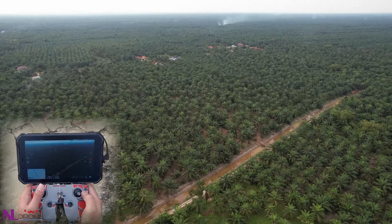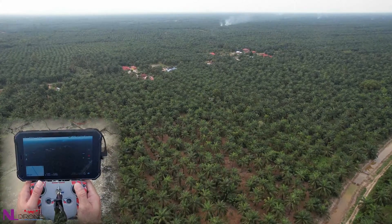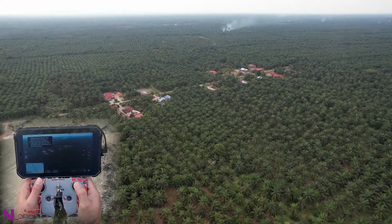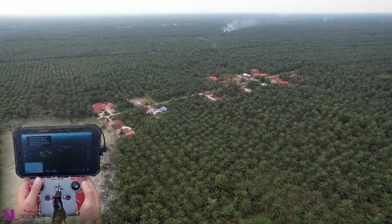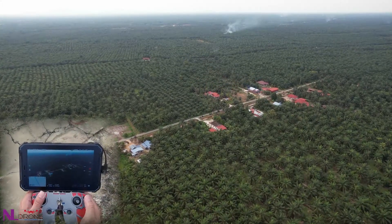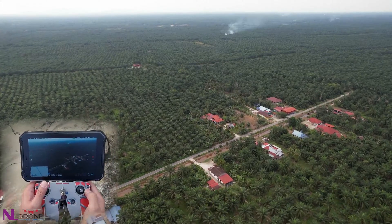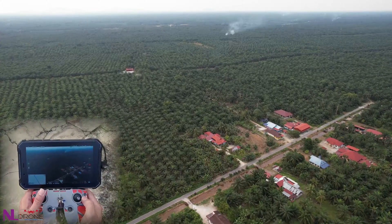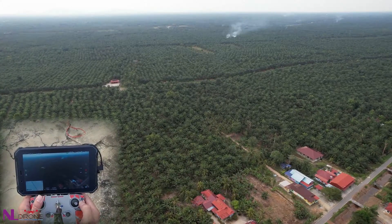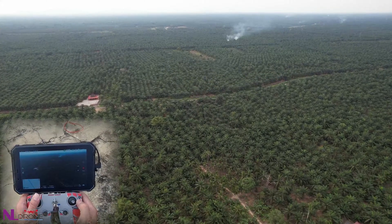The live view is still working well. Okay, we go up some more. Now at 130 meters altitude limit. Approaching 2,800 meters. Keep on going. The RC now shows 3 signal bars — okay, it's up to 4 now.